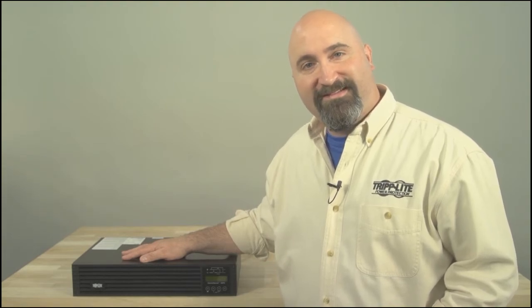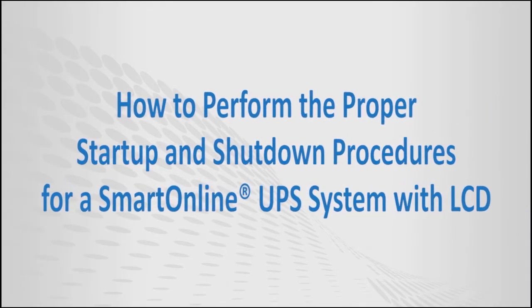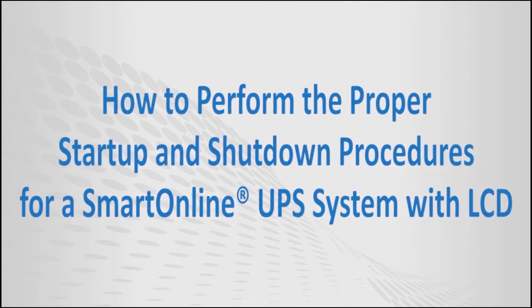Thank you for your interest in Triplight products. Thank you.